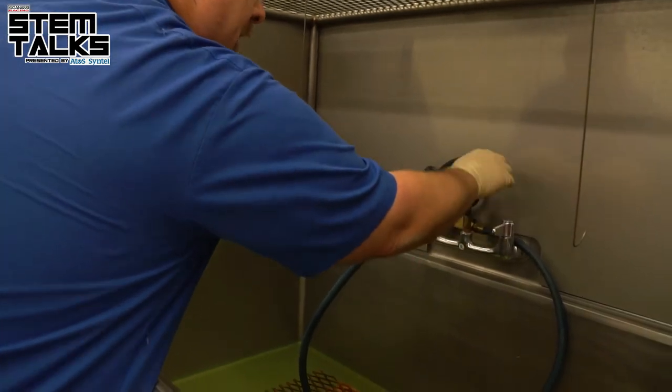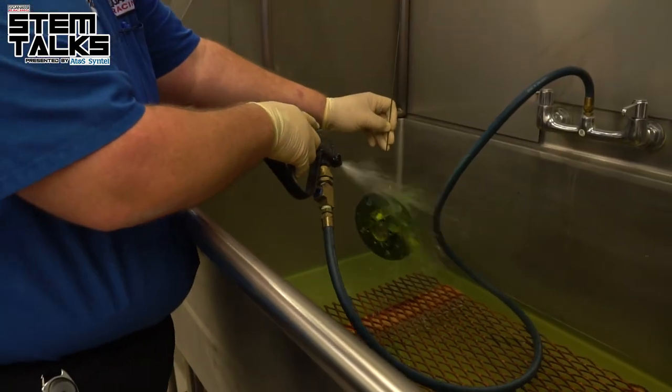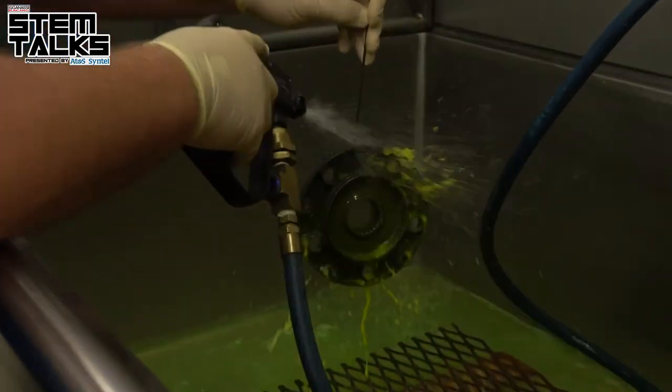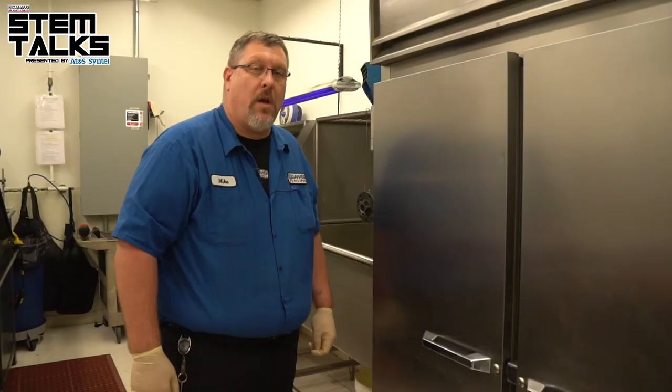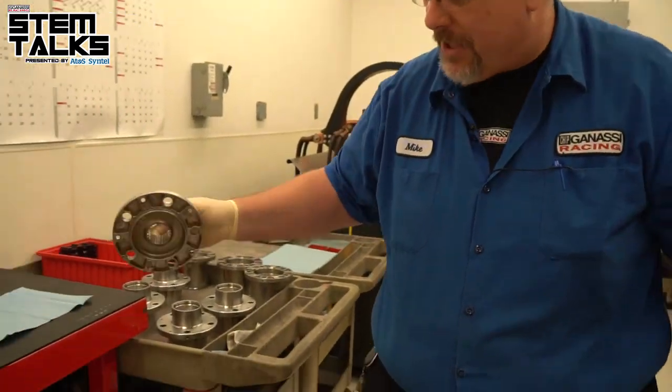We then just take normal tap water — this is water-soluble — and we'll just rinse the part gently. After 30 minutes in the drying oven, we'll pull our piece out and it's ready for inspection.